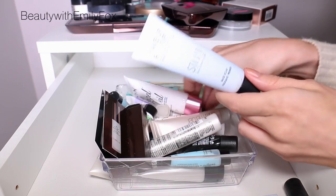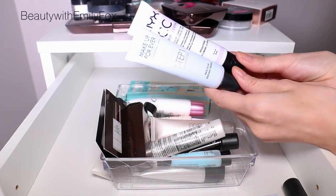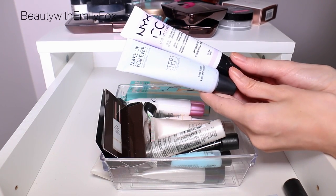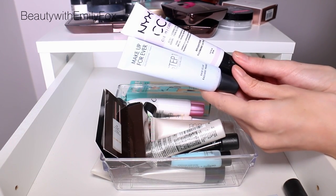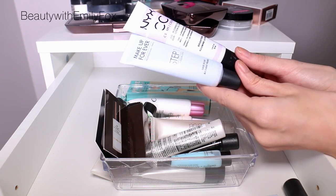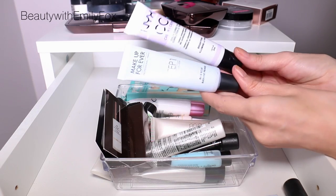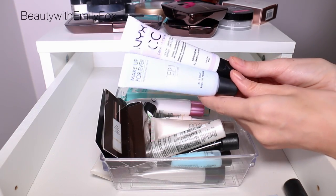I also have one from NYX and I don't hate it, but I feel like I don't see a huge difference. I already use moisturizer and everything I can for brightening, so this doesn't make a noticeable change. But I'm still trying them out and I'll let you know what I think soon.